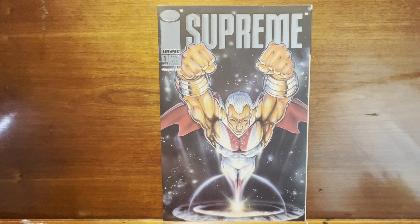Hey, thanks for joining me. Supreme number one — I have very little to say about this because I remember picking it up based on the title alone. It's a new issue number one, maybe it's something interesting, maybe it's kind of cool. I will give it credit: this cover is pretty awesome.